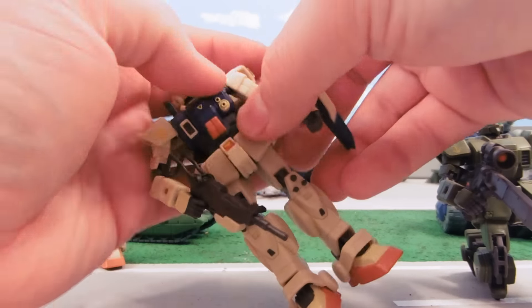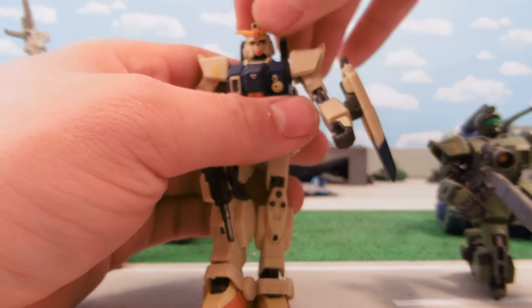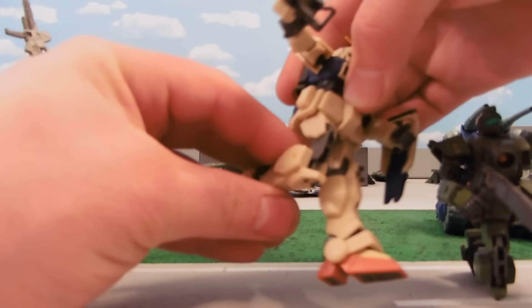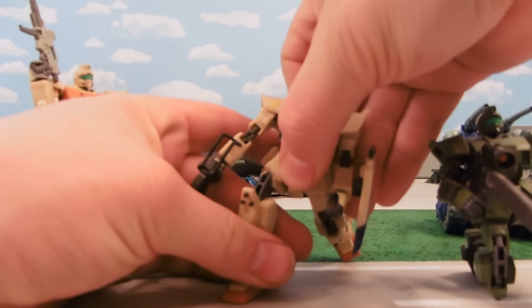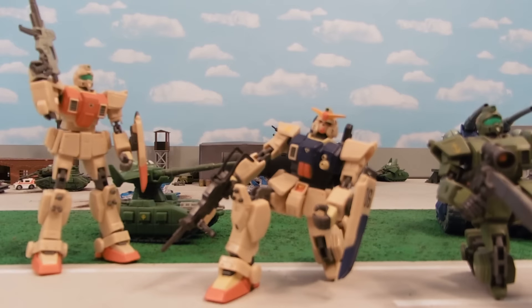I drill out the hands. The head's been modified to look up and down and look a little bit better than it used to. The legs — not a whole lot's changed, but now they've got that double-jointed knee joint, which means they can take poses that otherwise used to be pretty hard for a Ground-type Gundam to do.